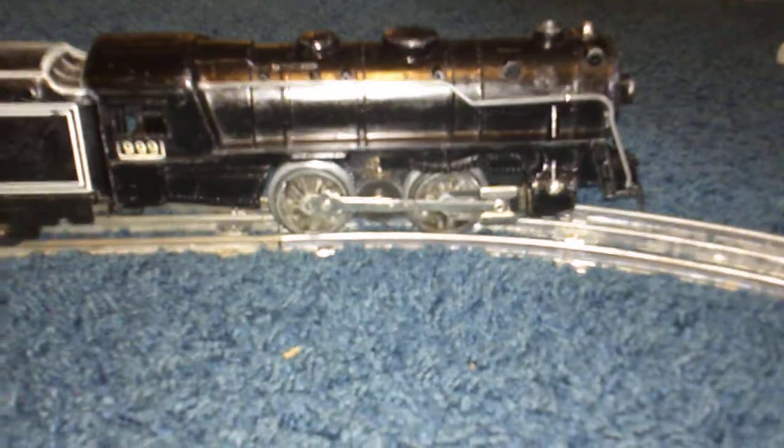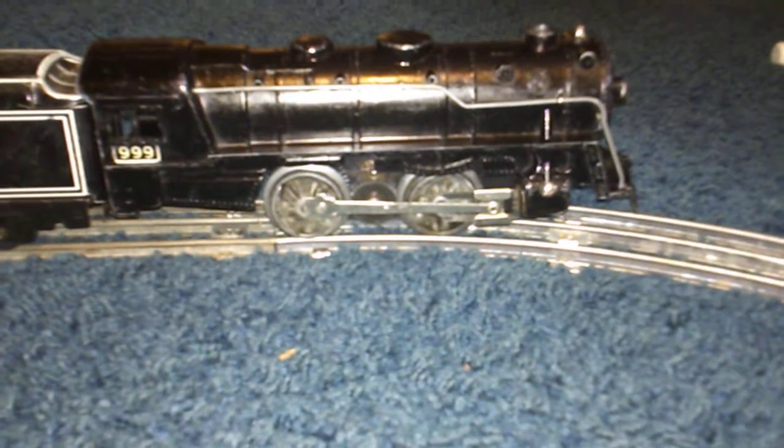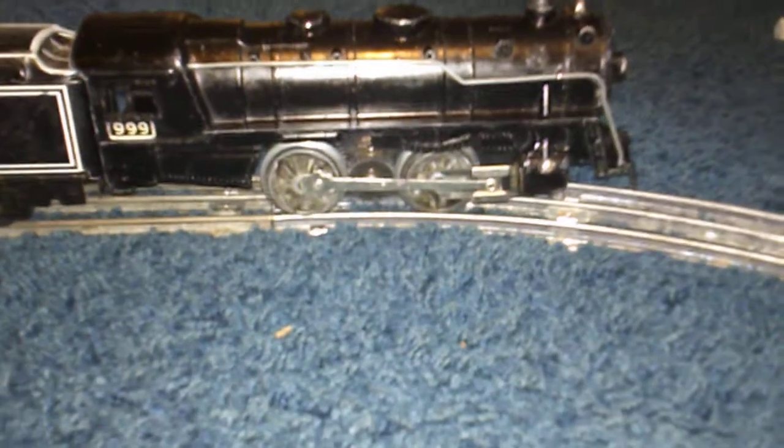The locomotive is missing its front and rear trucks, but other than that it's complete. Shortly after I got it too, the engine locked up, would not run, just would buzz and get hot.